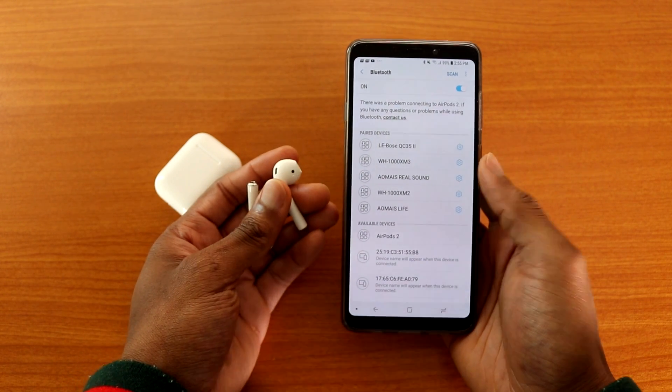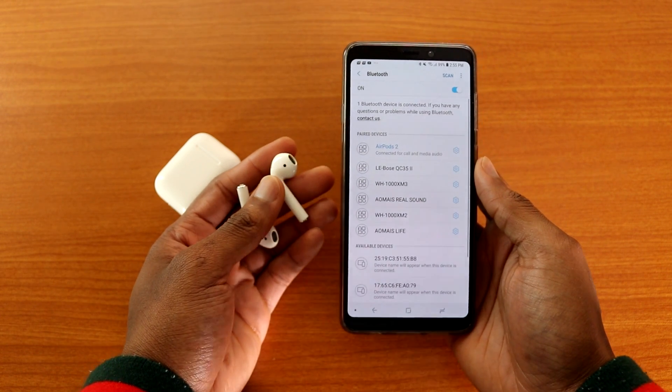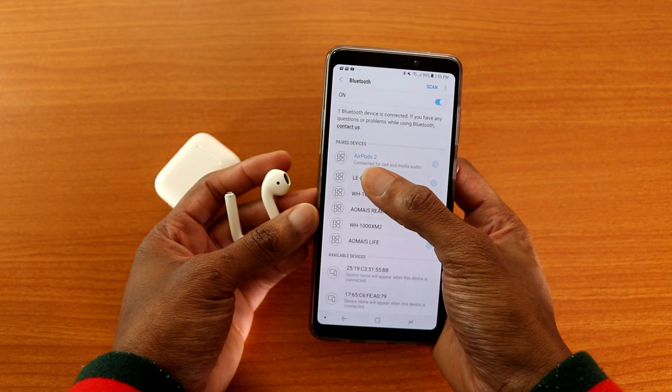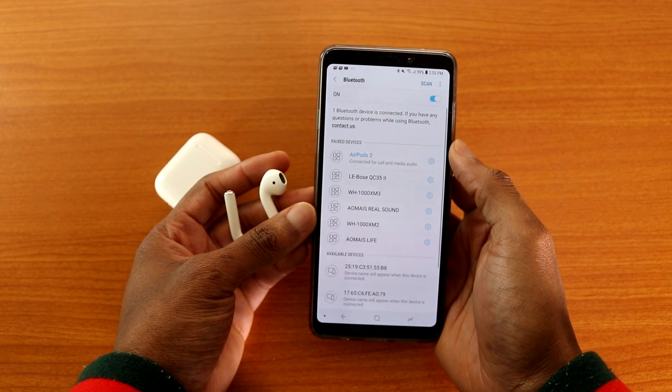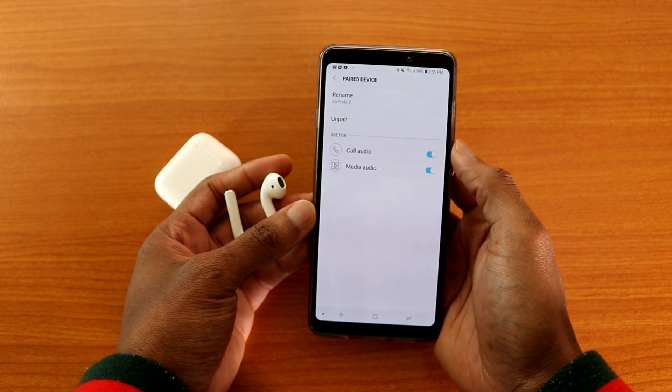It initially said it cannot connect to the AirPods 2, but I tapped on it again, it said pairing, and there we go — we are connected! It says connected for calls and media audio. I'm going to tap on the AirPods 2 settings on my Galaxy A9 2018.